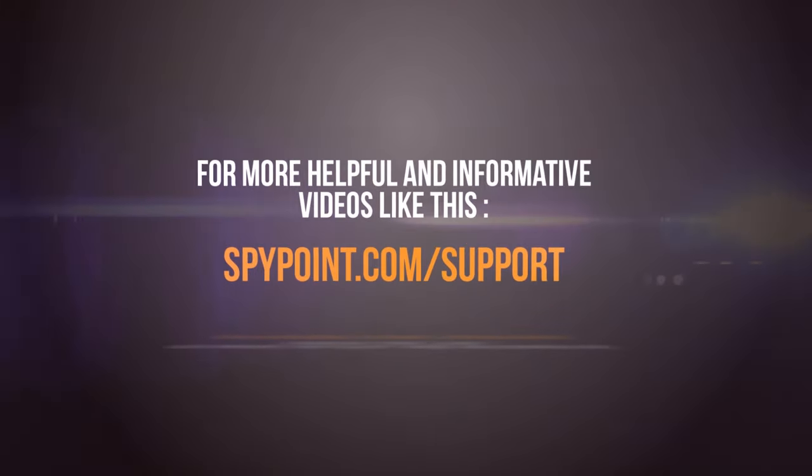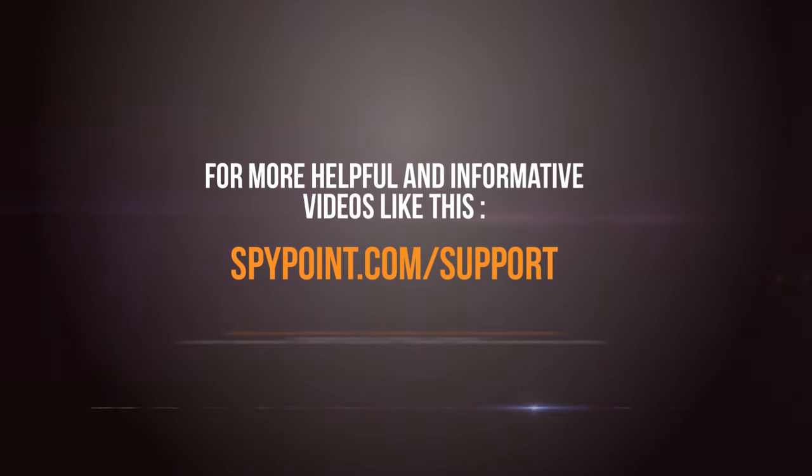If you run through all of these steps, you should be able to get that camera that's worked previously up and going again so you can get it back in the field working for you. For more helpful and informative videos like this, visit spypoint.com/support.